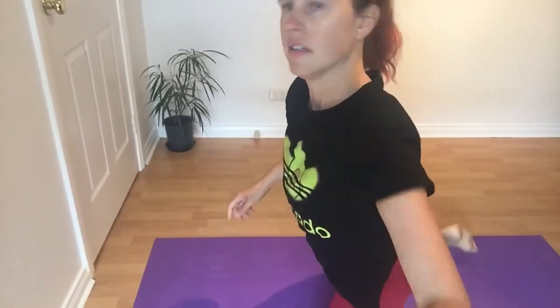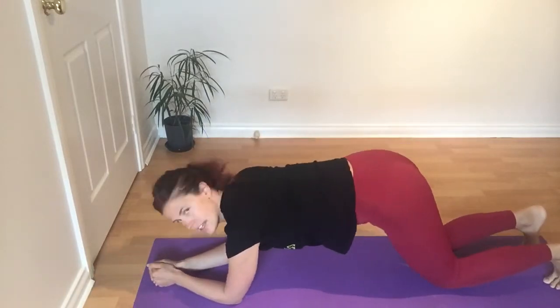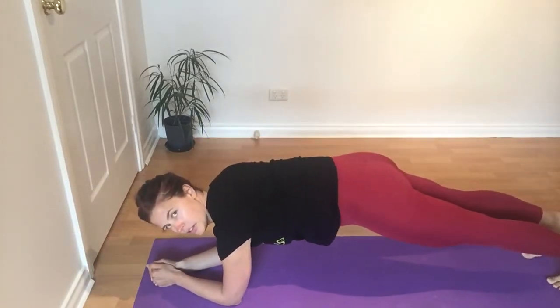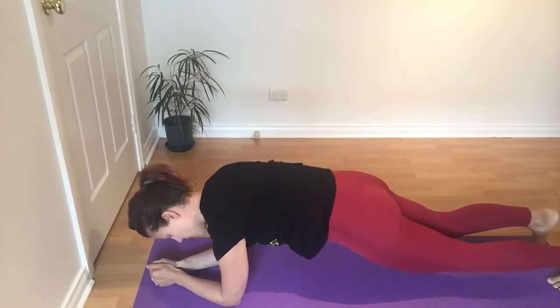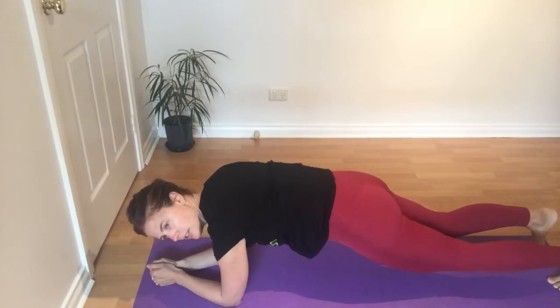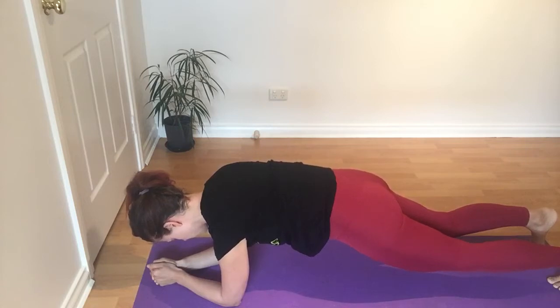Now plank — really good all-over core exercise. Most people get it wrong because they use their hip flexors rather than their abs. Generally you go on your forearms. This is a plank — but I want you to pivot your pelvis down. You'll find that you're a little lower, you're squeezing your bum, your back's a little arched. This is how you contract your abs.